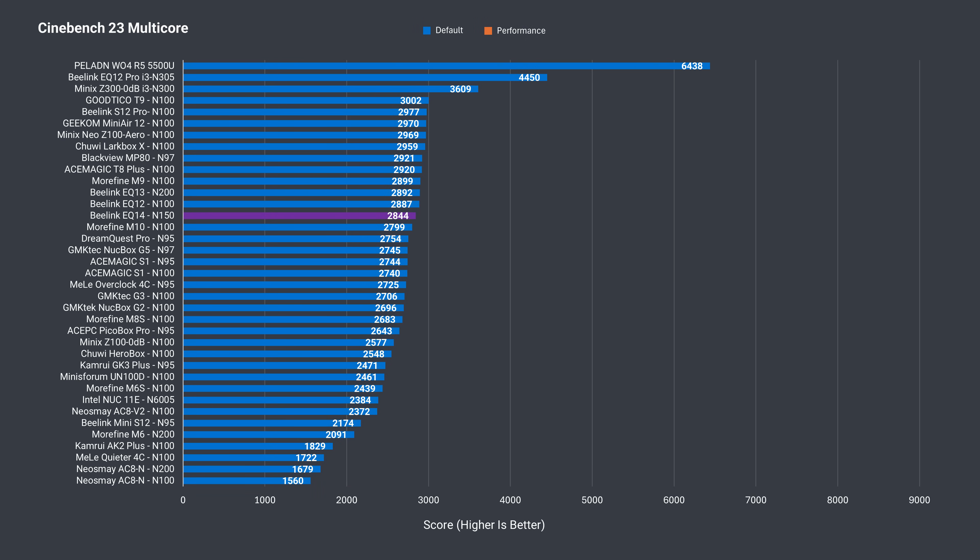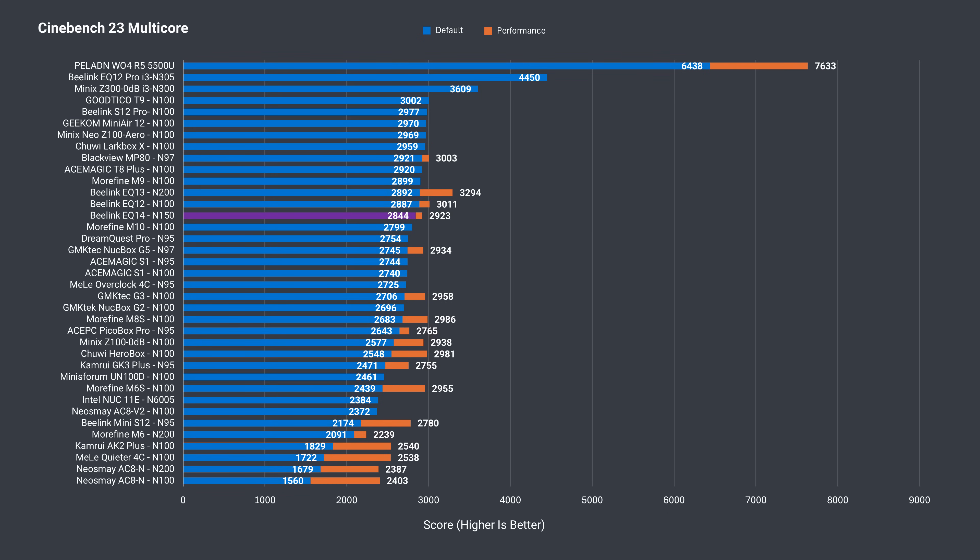In multi-core with the default settings, the N150 was behind some of the better-performing N100s. After increasing the power limit in the BIOS, it matched the top minis. Still, that didn't seem right, so I asked Beelink about it, and they confirmed they saw no multi-core improvement either.